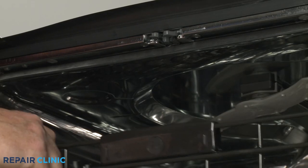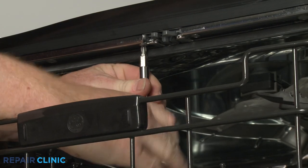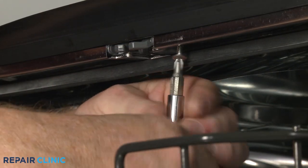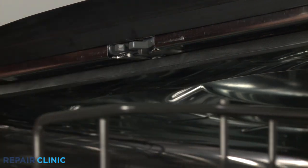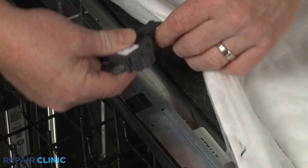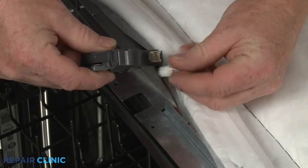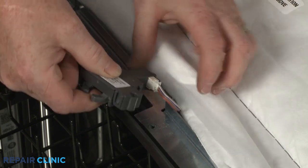You can now unthread the mounting screws to release the old door latch. After connecting the wire connector, position the new latch in the frame and re-thread the mounting screws to secure.